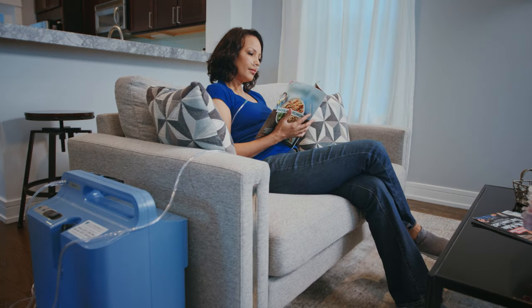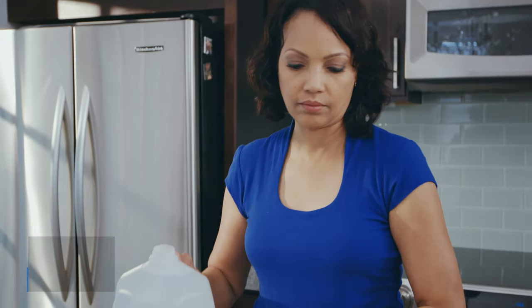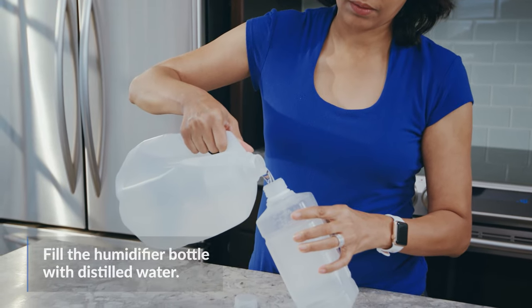Oxygen can be drying to your nose, so some patients use a humidifier bottle that can be attached to your home unit to help moisten the oxygen you inhale. If you use a humidifier bottle, start by filling it with distilled water and attach it to the oxygen outlet.